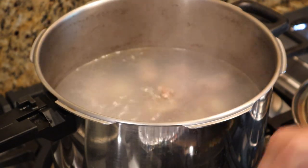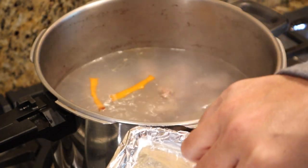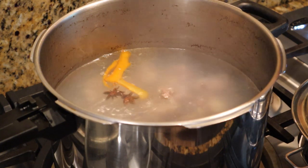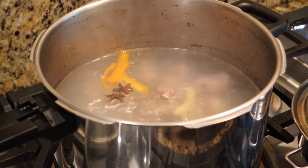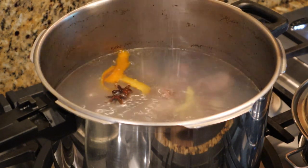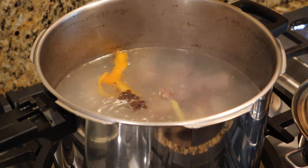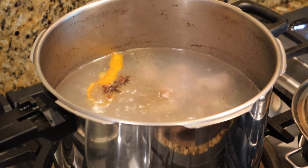Now that we have our oxtail boiling again, we can throw in our dried orange peel, star anise, and ginger. We're also going to add in some salt right now — about a teaspoon full — according to your taste. Not too much right now; we can adjust later on. I'm also going to throw in a little bit of black pepper. We're going to let this boil for about an hour and a half, and we'll come back.